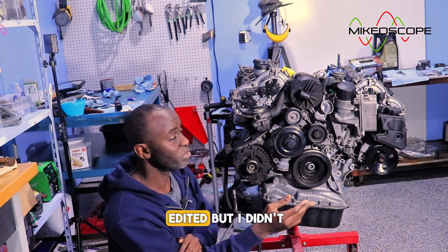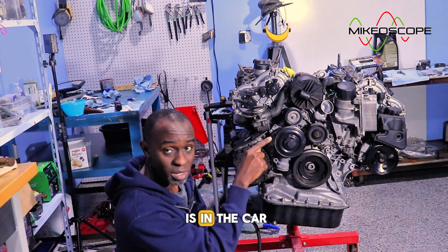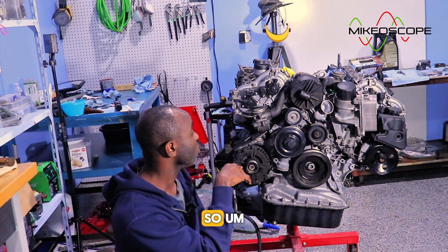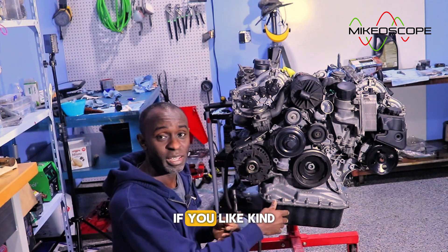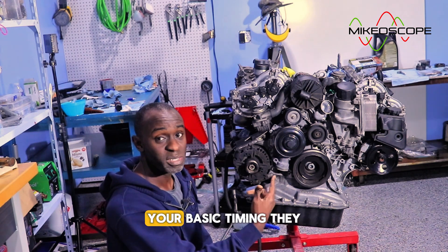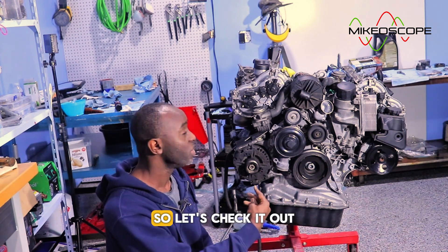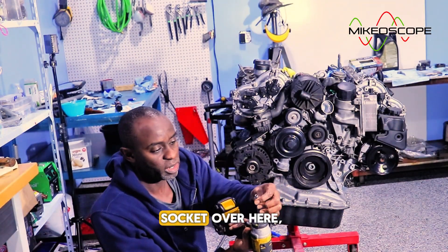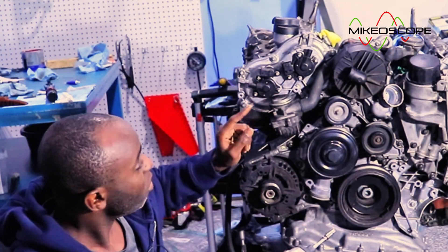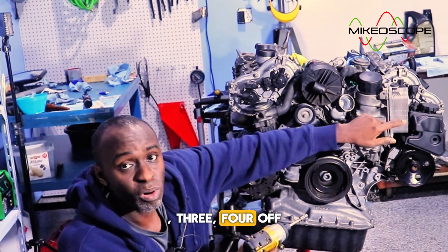I'm going back now to show you what you need to do while the engine is still in the car — this is very important to do before you yank the engine out. I'm using an E8 Torx socket, quarter inch drive. You need to remove the four cam sensors. I'm just going to demonstrate with two for this example, but you need to remove all four.